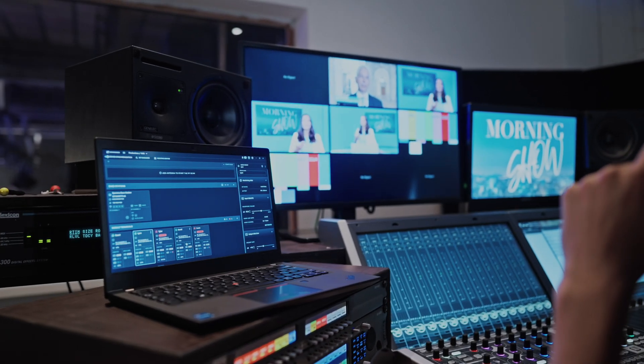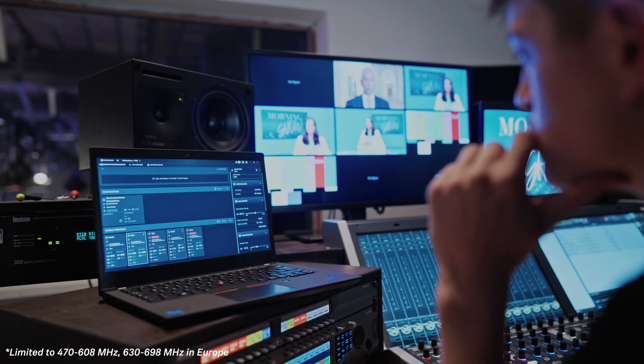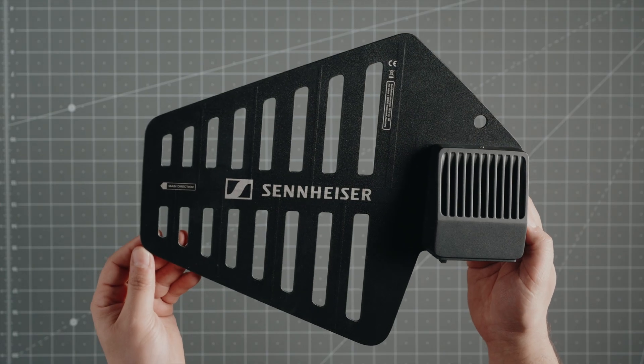Finally, the DAD is available in two variants: one that covers the entire TV UHF spectrum and one for the 1.4 GHz spectrum. And that's the Spectera DAD antenna. The innovation you learned about here is just the beginning. To learn more about the Spectera wireless ecosystem, visit Sennheiser.com/Spectera, or drop us a comment below with any questions.